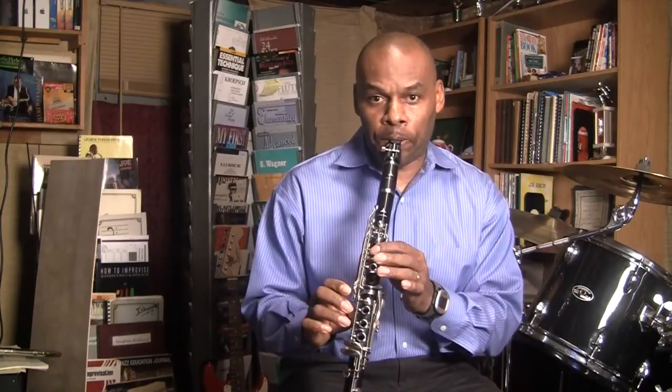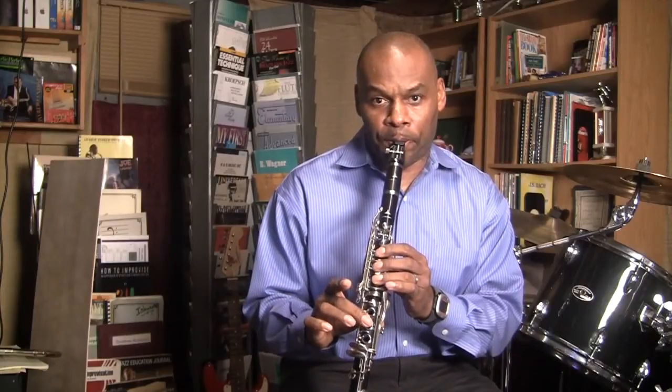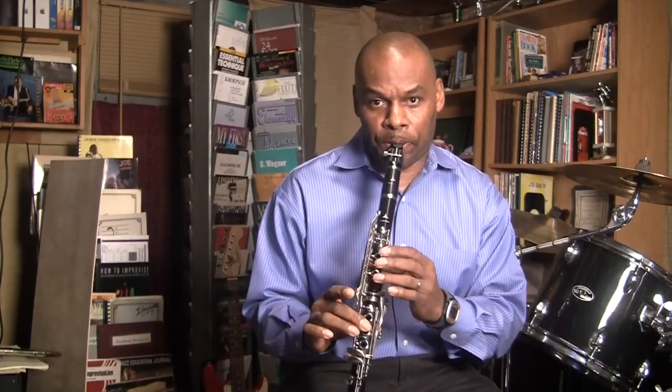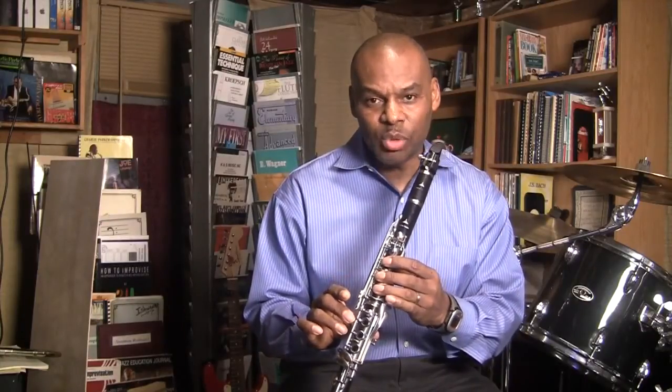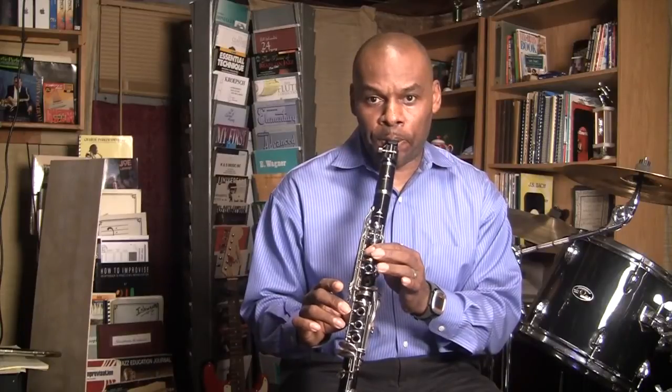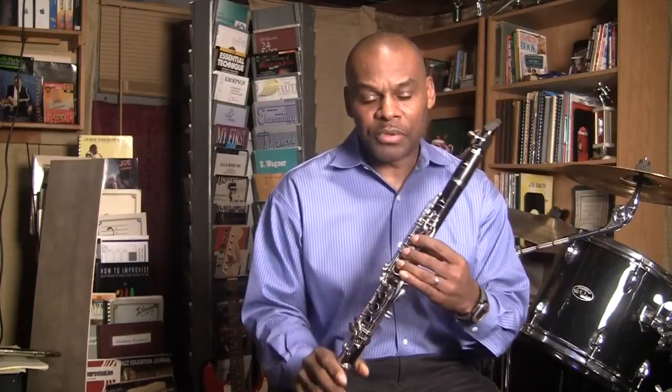For the arpeggio we're just going to end up playing our root C twice for now. So a Concert E-flat scale is going to be your F scale.